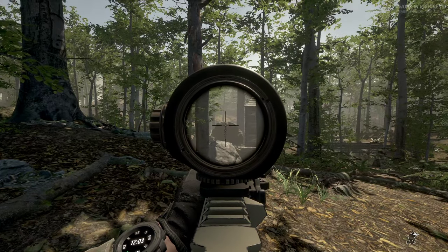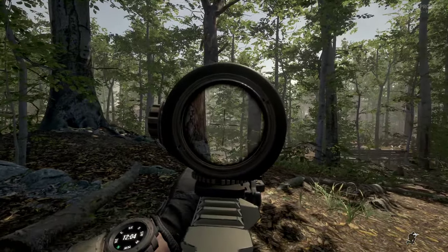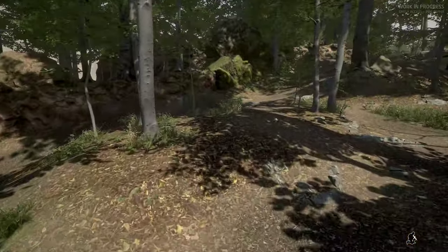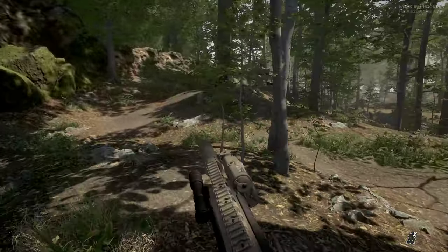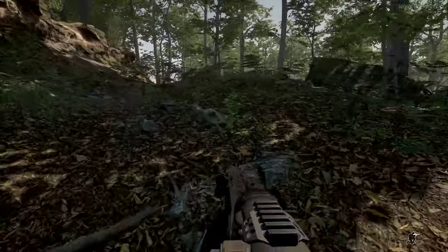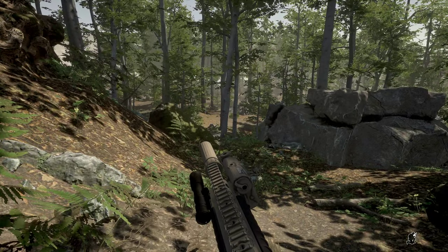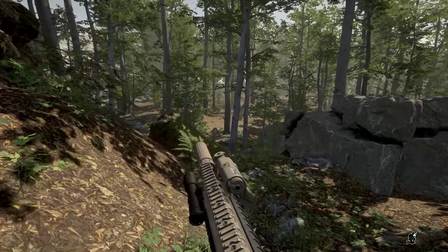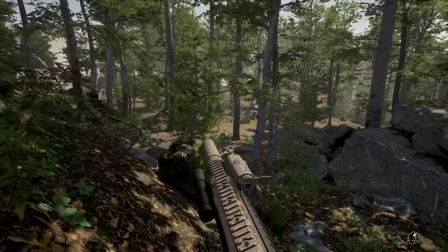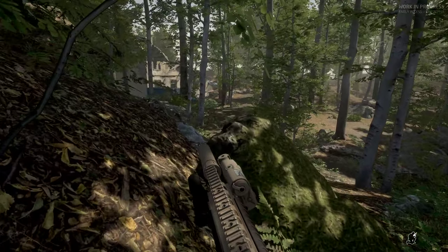I can't tell if that's him or not. There's normally a sniper tower somewhere right there, and that guy normally has a Dragunov — SVD. Hopefully he doesn't take my head off while I'm trying to get over this hill. We're just going to keep pushing. I hate the angle on this building.